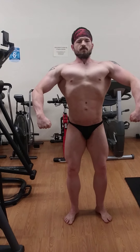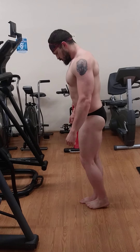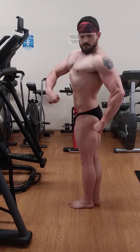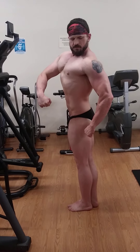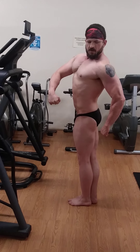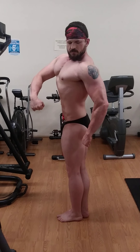A quarter turn to the right. Flex the line, the chest, and get that hand back just a little bit — there you go. Vacuum. Quarter turn to the right.